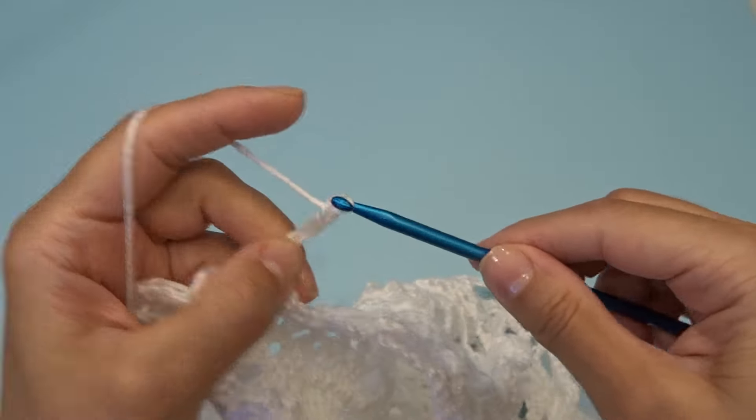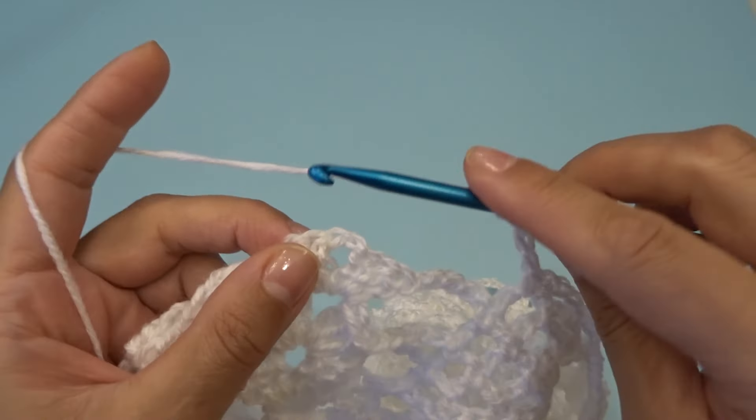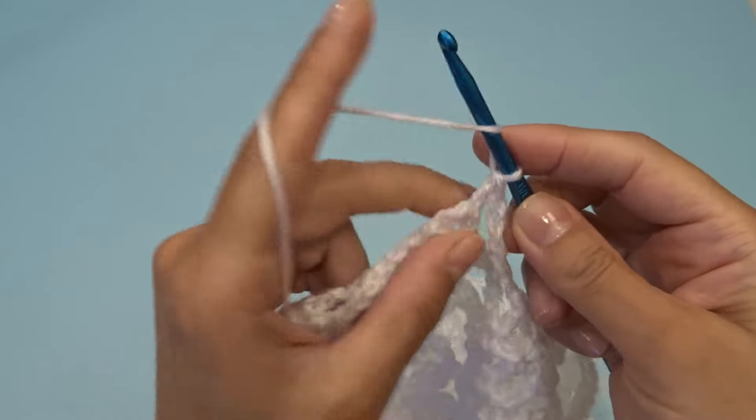Chain five, find your chain two space, and into that chain two space work three double crochets, chain two, three double crochets.